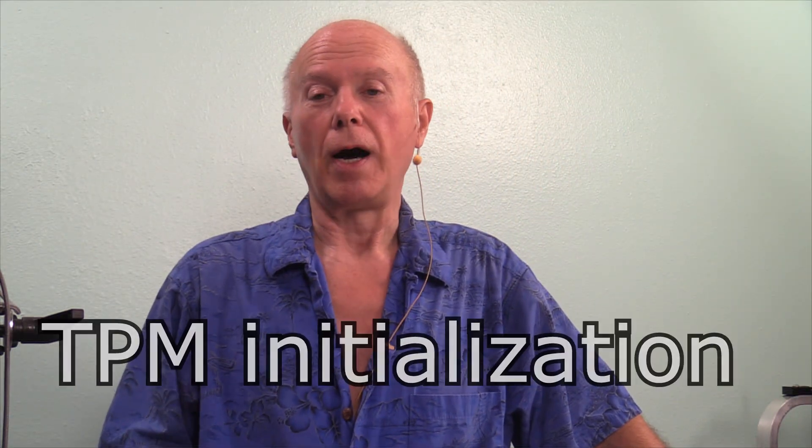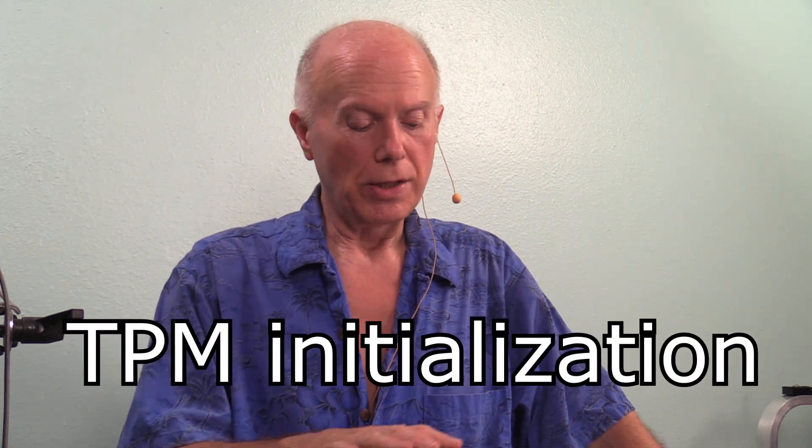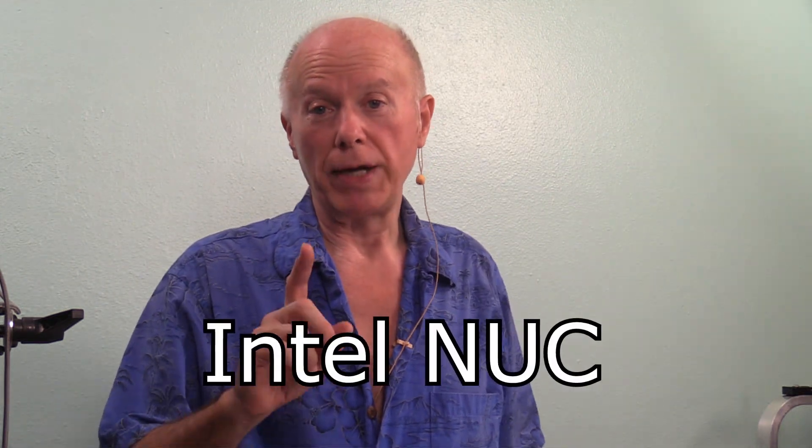This is our second video on TPM initialization. First we looked at the HP NV 17T and verified that for Windows 11. Now we're going to look at the TPM initialization for an Intel NUC.